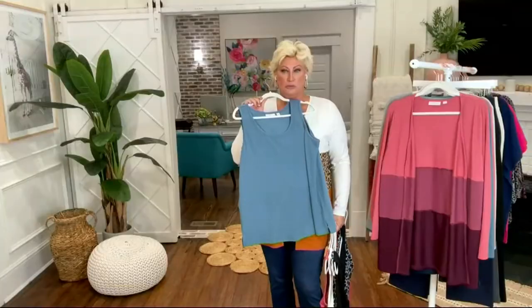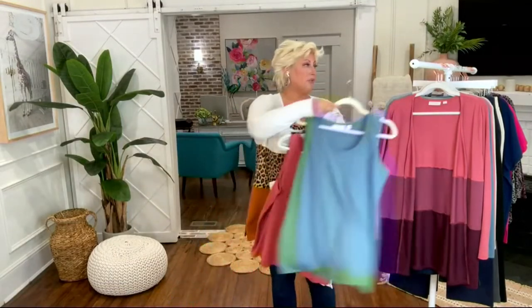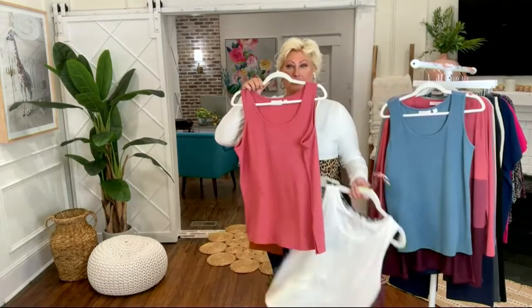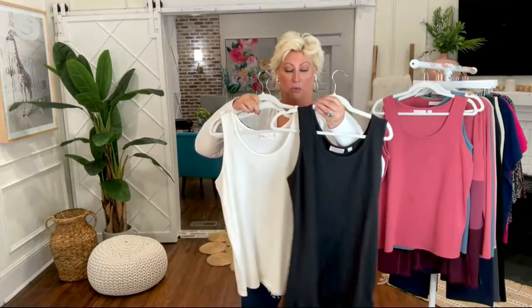Here's that steel blue, which matches back to my cardigan. Here's the roasted rose. And then of course the cream — the black and the cream, you can't go wrong.